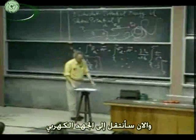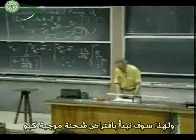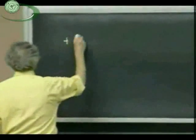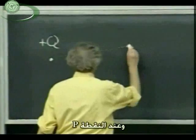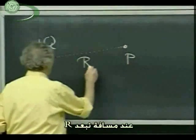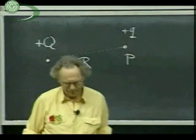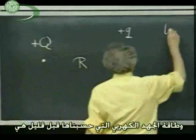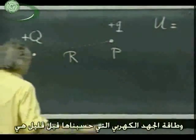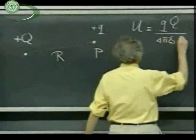Now I turn to electric potential. For that, I start off here with a charge which I now call plus capital Q, located here. And at a position P, at a distance R away, I place a test charge plus q. Make it positive for now — you can change it later to negative. And so the electrostatic potential energy we know already — we just calculated it. That would be Q times q divided by four pi epsilon zero R.